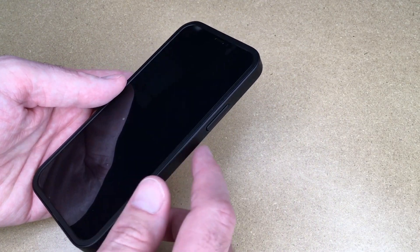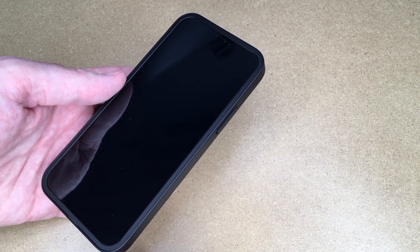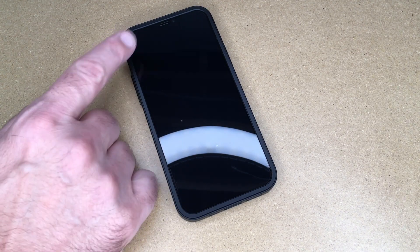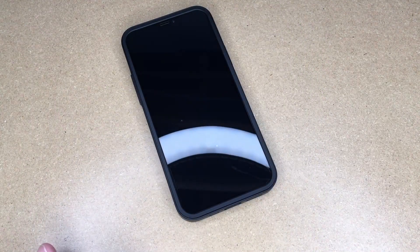Needless to say, this is not waterproof because there are gaps in the side, but the iPhone 12 and 12 Pro are IP68 rated. So if you have trouble adding a screen protector to your phone, I think this is a great option. Being able to reference it off the outer case makes it a lot easier to get it right on the right spot.